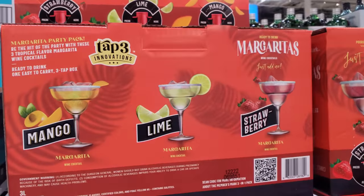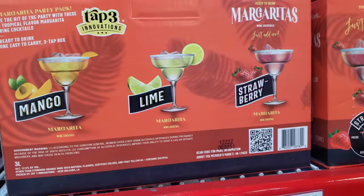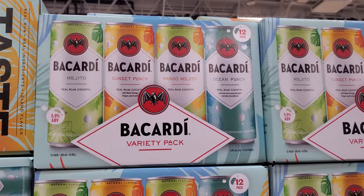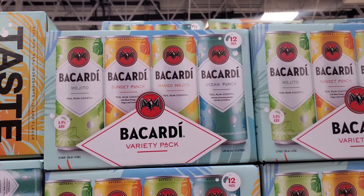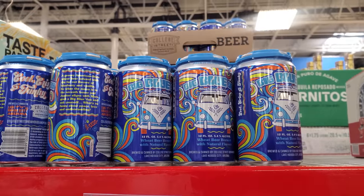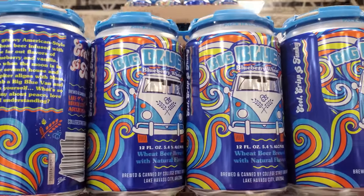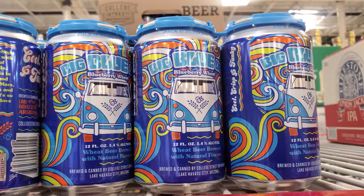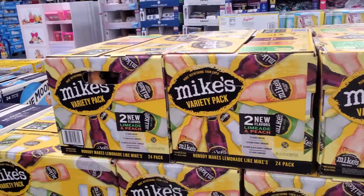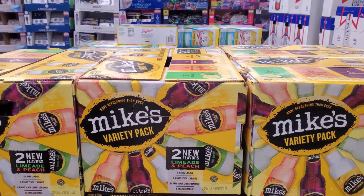And next to it, $29.98 — we might have seen this one before. We have Mango, Lime, and Strawberry. Bacardi is $21.98 — Mojito Sunset Punch, sounds really good. Mango Mojito and Ocean Punch. Big Blue Van Beer — I'm not a fan of beer, but I kind of like this groovy can.